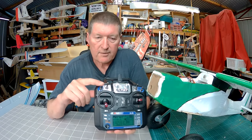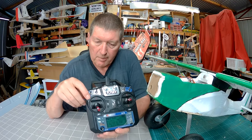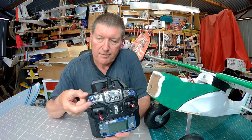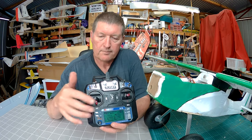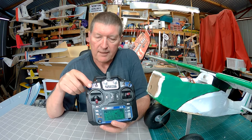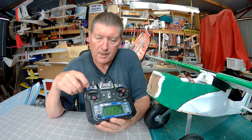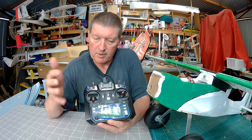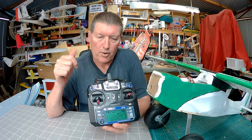On the A switch I've set up a throttle safety switch. If the switch is in the up position the throttle won't work; if it's in the down position the throttle works. That's a good safety switch to have because when you first turn the radio on, if the switch isn't in the safe position the radio will give you a warning — you won't be able to turn it on until you have the throttle safety switch on.